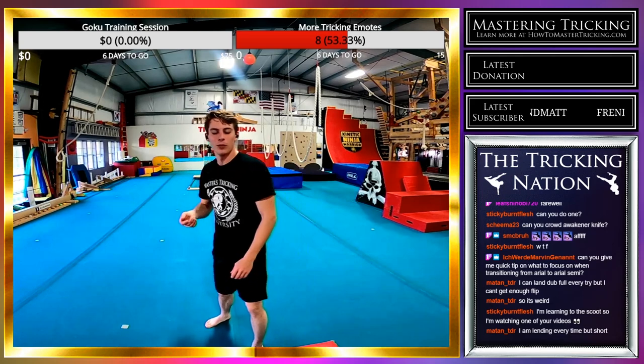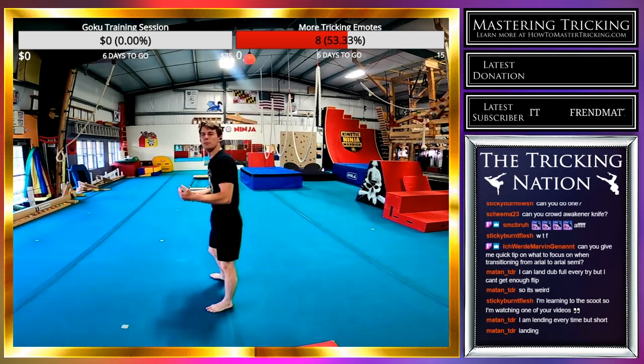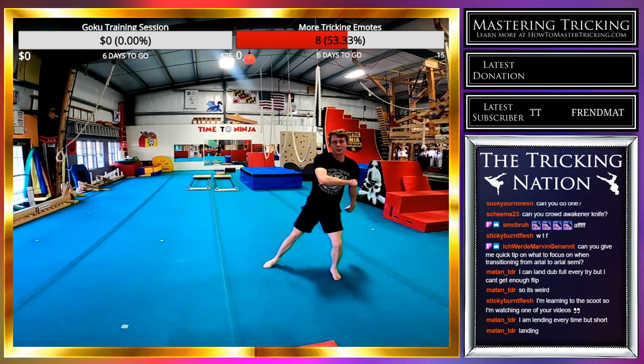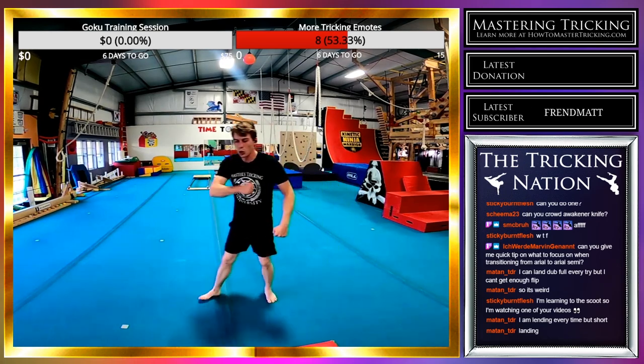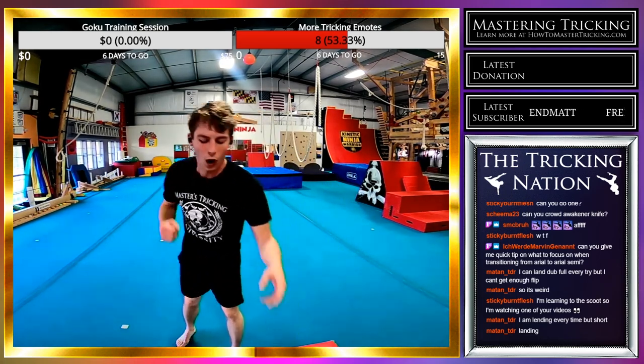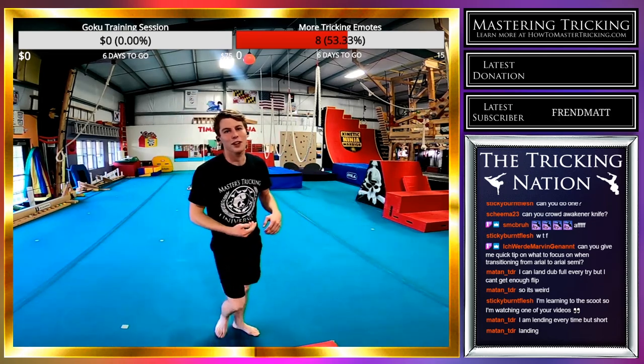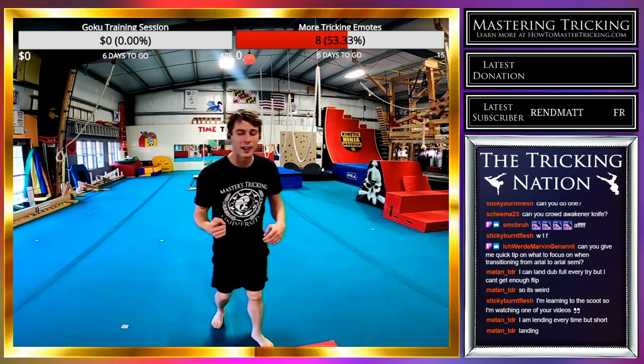I'm going to do an aerial semi front swing rise swing-cork — it's going to be beautiful. That one was like perfect. That felt so good. I wish every one felt like that, but they don't, which means I still need to train it and put in more work.